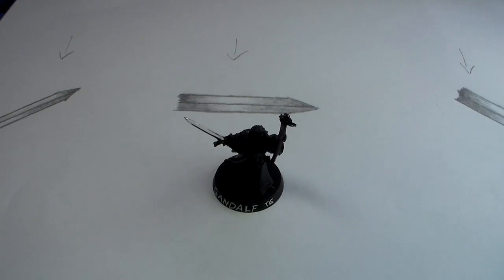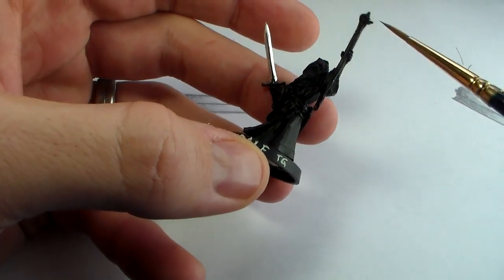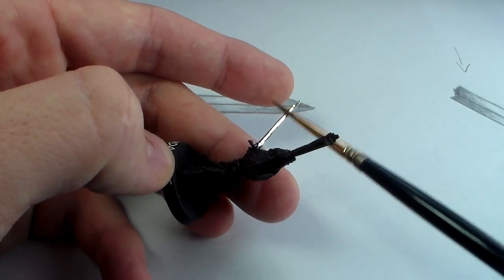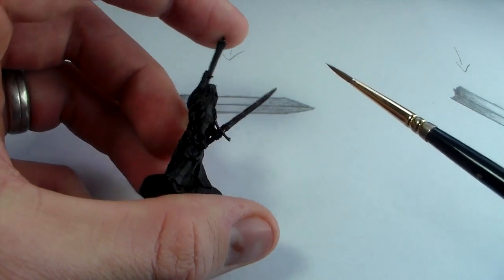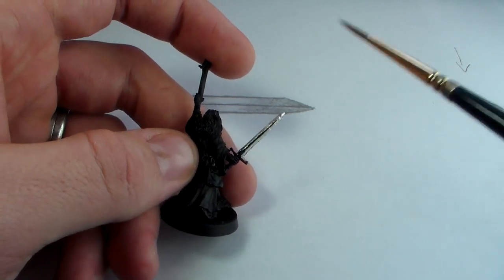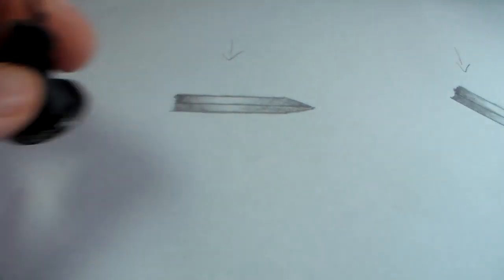Hey guys, Gus here, and today I'm going to be showing you how to paint non-metallic metal silver or steel. I'm going to be painting the sword on this really kick-ass Gandalf the Grey miniature. I've actually polished the surface — scraped it down to get it nice and smooth — so from here I'll paint on the non-metallic metal. Just a word of warning: because it is metal, you can actually make it quite sharp, so just be careful with that.